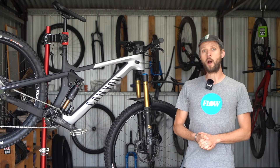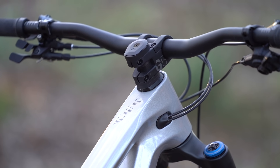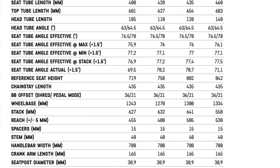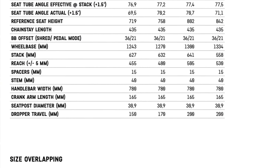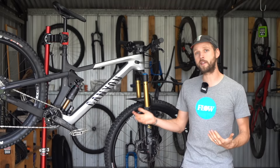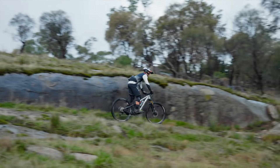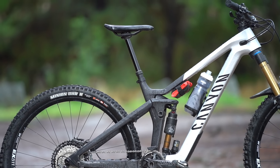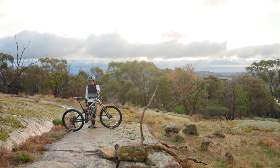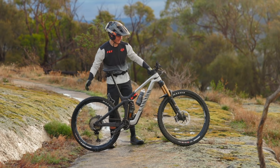At 175 centimeters tall, Will was sent a medium size to test. There's no doubt it is a huge bike, though a rider of that height does have the option to downsize to a small, which still has a substantial 455 millimeter reach. That said, getting used to the medium only took a few rides — it's comfortable on the trail with plenty of clearance even with a 170 millimeter travel dropper post. Riders on the border between two sizes may want to look at sizing down rather than up given how much longer and slacker the new Strive is.